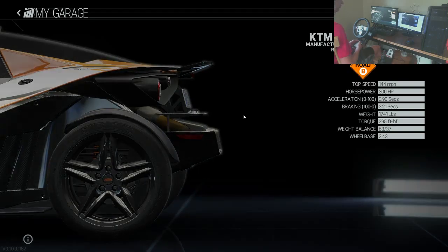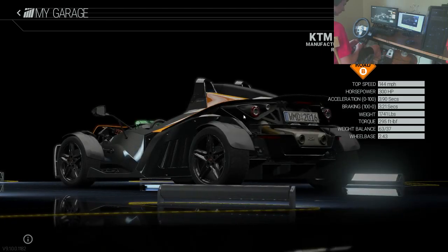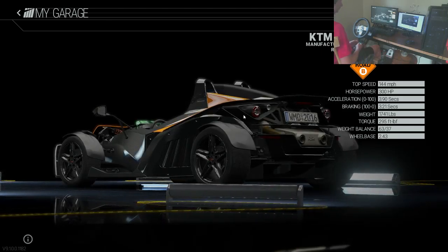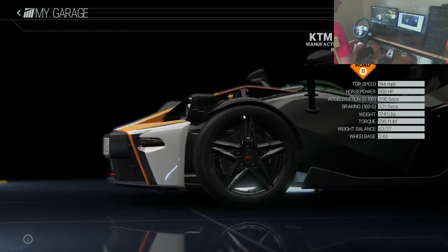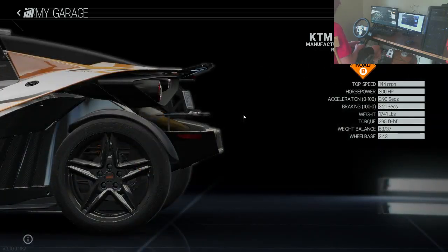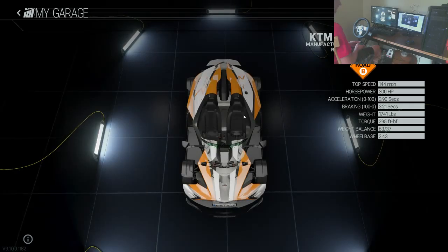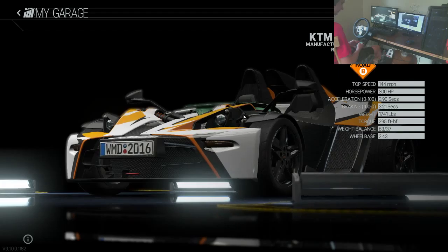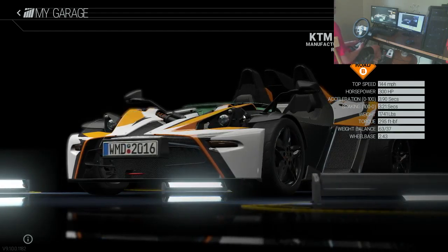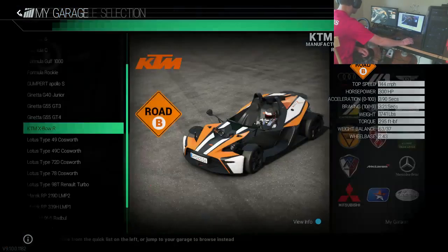I'm going to go into my calculator and figure out the power-to-weight ratio. So 300 divided by 1741 — we're getting 0.17. Actually going the other way: 1741 divided by 300, we're getting for every 5.8 pounds we get one horsepower. Not that bad a power-to-weight ratio.